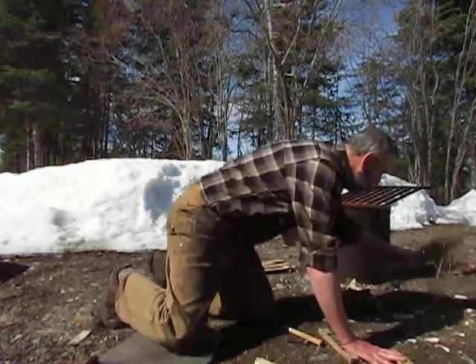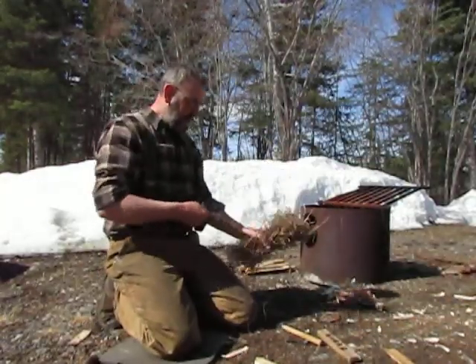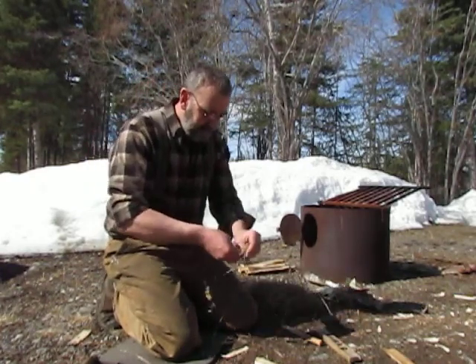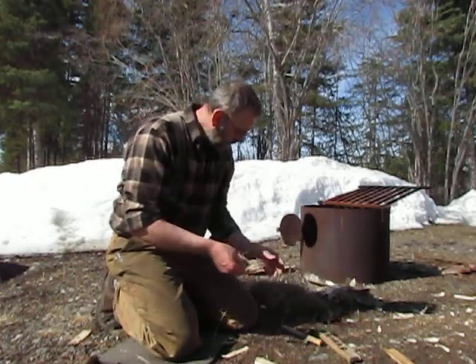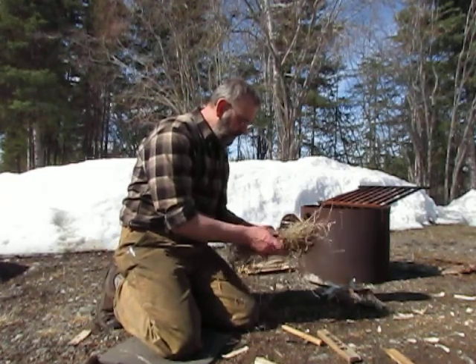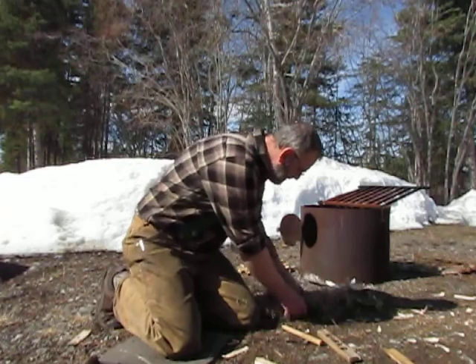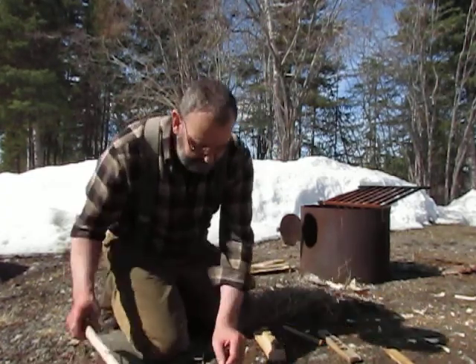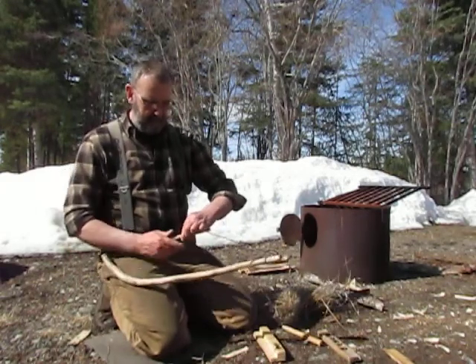Today we're also going to be using some grass to catch the ember and hopefully get a fire going here so we can enjoy a nice campfire. All right, let's see what we can get going. The whole trick with a bow drill...